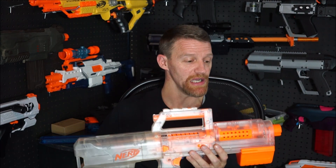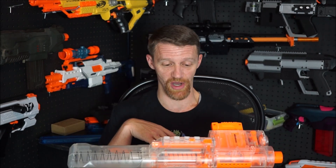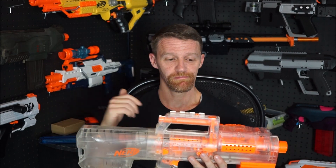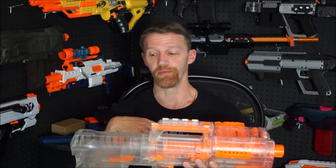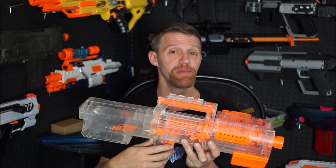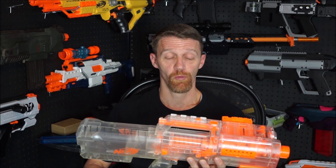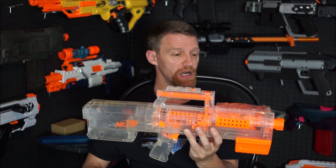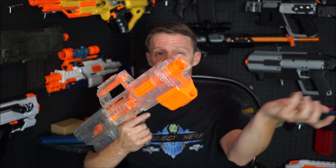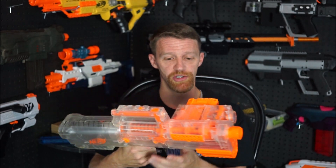In reality, its performance was not any lower than the other blasters of the N-Strike line. Of the era, the CS-18 Alpha Trooper pretty much has the exact same muzzle velocity. With its slam fire it was capable of running at a higher speed. The deploy's only real failing is that if you tried to run it quickly, it would jam up on you. If you were a little more deliberate with it, it worked just fine.